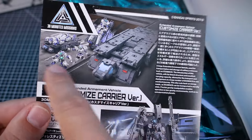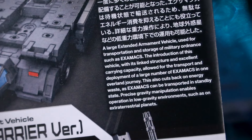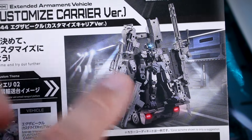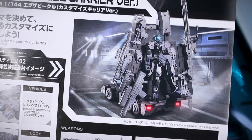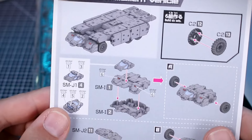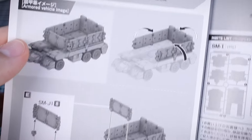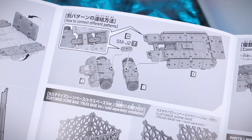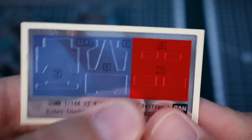Let's check out the manual briefly. On the manual we have a full color image of what we saw on the front of the box. There's also text in Japanese and English — I'll put that on screen if you want to pause and read it. Down here, a little bit about how you can customize this by turning it into a weapons platform, attaching weapons along with your figure. We have foil stickers — some in metallic blue for the front windshield and some in red, probably for the brake lights.